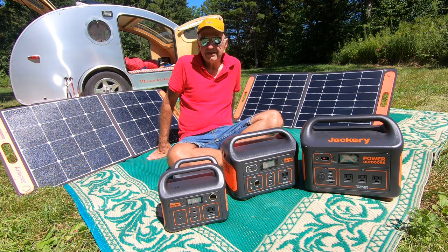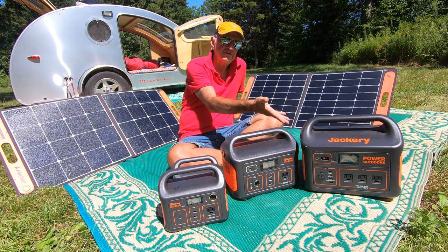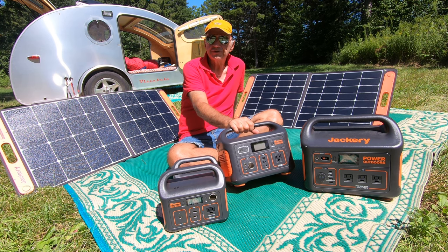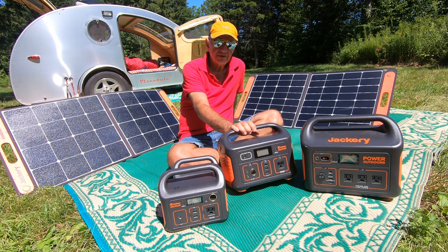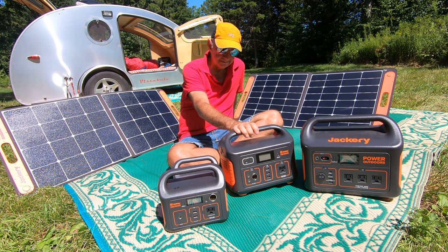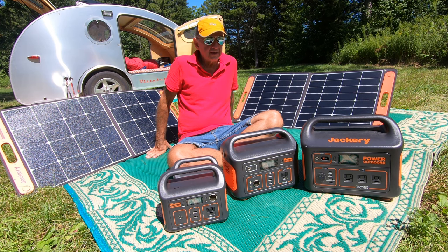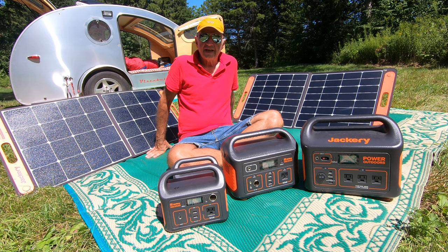I don't take all of these on every trip. I'll typically take the 500 and maybe the 220 - that's a good place to start - unless I have a really big power draw, then I'll take the 1000. When purchasing, you may want to consider: are you better off with two 500s or one 1000? Two 500s let you use them for two different things and you can have one out in the sun recharging while you're inside using the other. There's no right or wrong - you just get what's best for you. I have other power stations I haven't shown you because I don't think they're good. I only show you what I'm actually going to use and what's actually good.